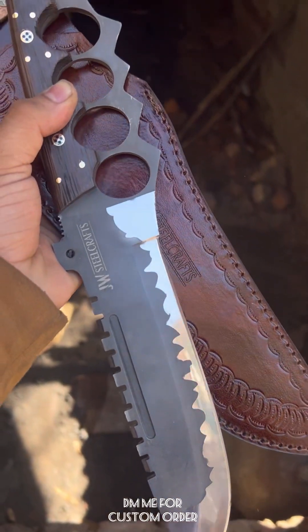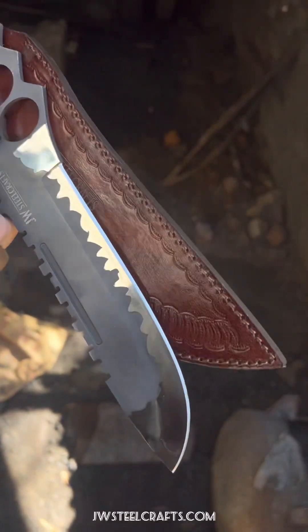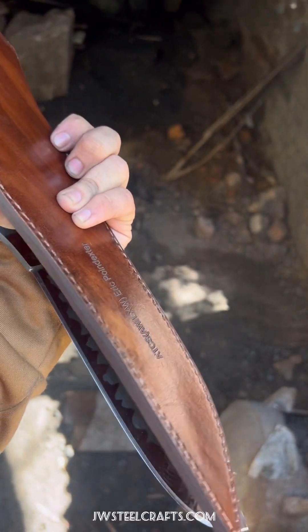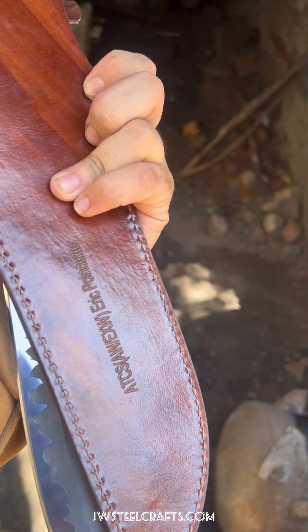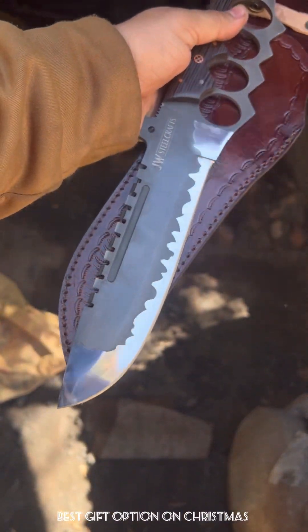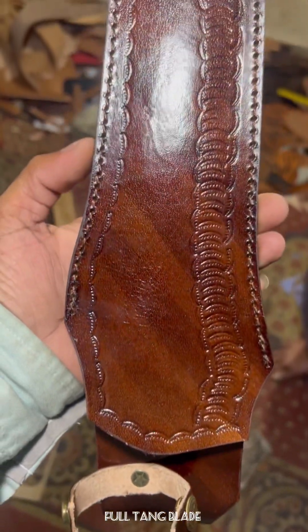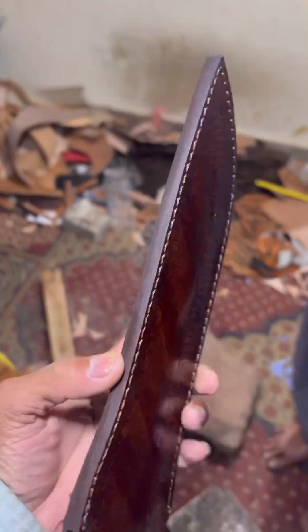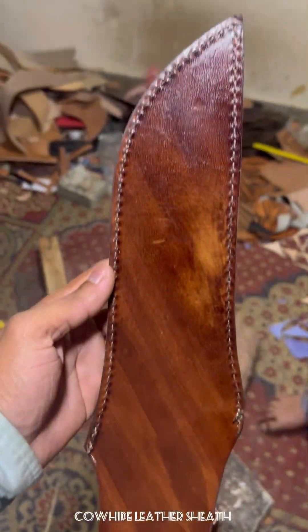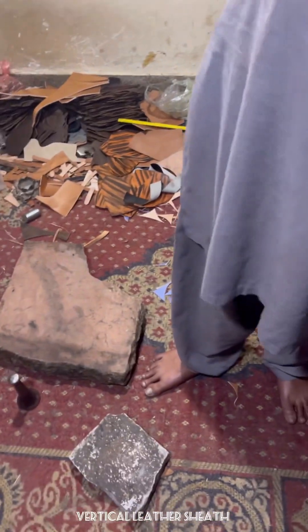Hello everyone, it's me from jwccrafts.com. Today I'm going to talk about the best knife we have designed so far — it's called a Bowie Knuckle Knife. We have made it in J2 stainless steel with a beautiful design on the blade, along with a beautiful leather sheath. It's a horizontal leather sheath, made from co-hired leather, one piece.